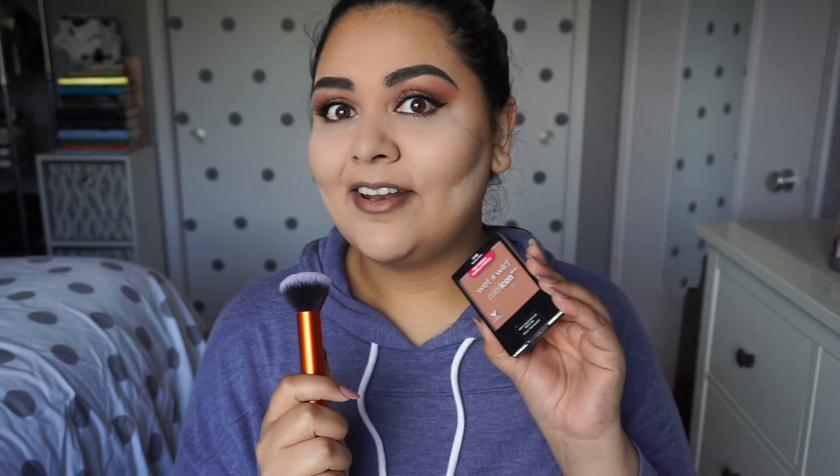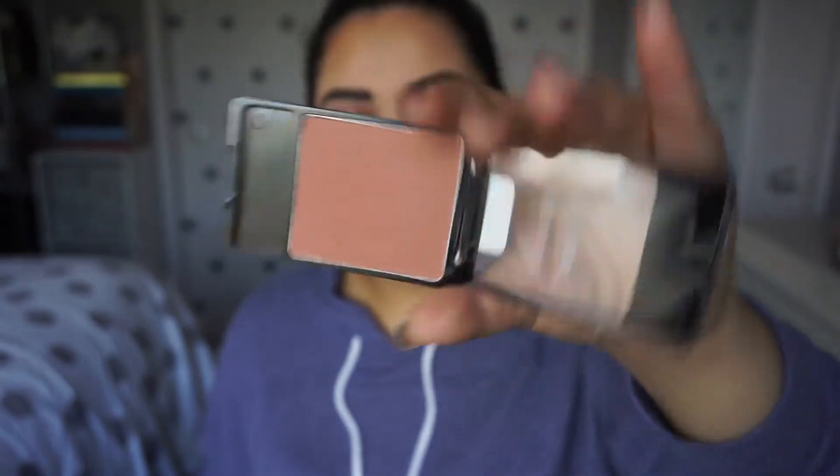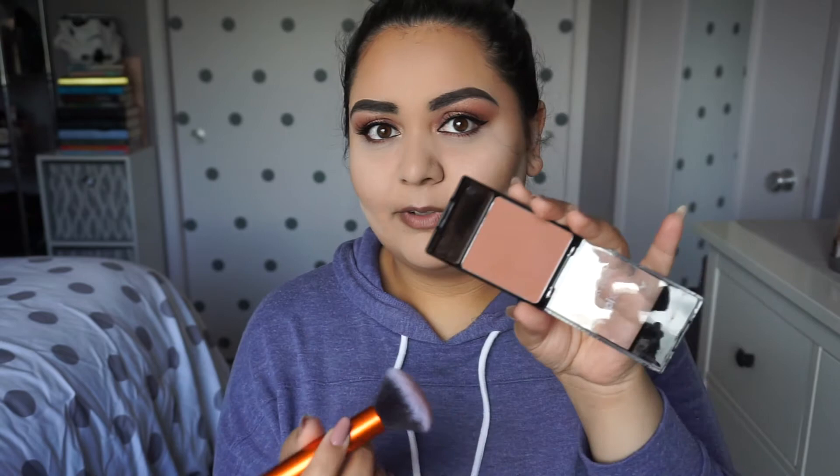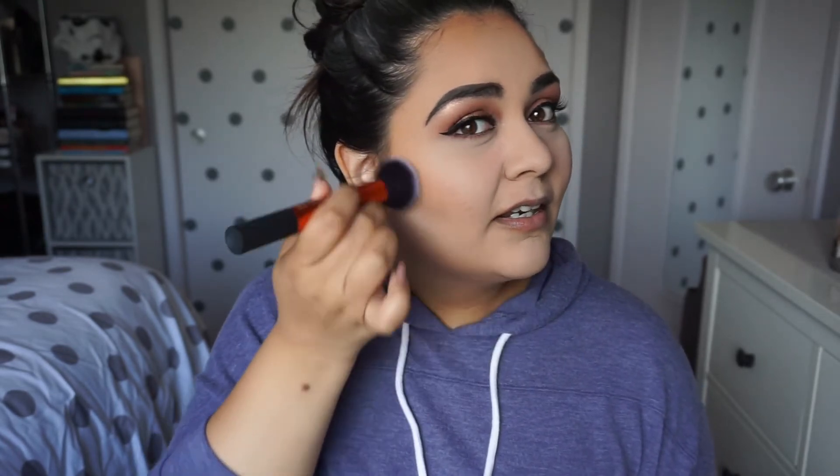Now I'm going to move on to blush. I'm going to use my Wet n Wild Color Icon blush in the color Mellow Wine — I use this all the time, it's like my favorite blush of all time. Do you see this color? It's super pigmented so you really don't need a lot. I've been using this all year and it is still full — I have not hit pan yet. You just need the smallest amount and it gives a really pretty color. I go overboard with my blush and I always go up at an angle, starting down here and going up to the top of my ear.